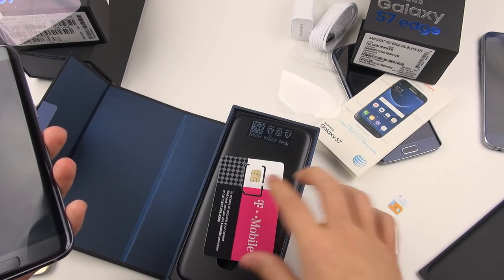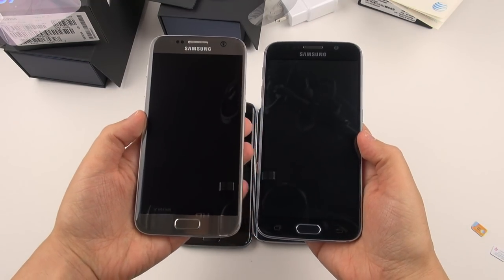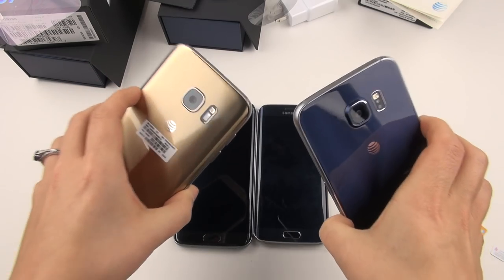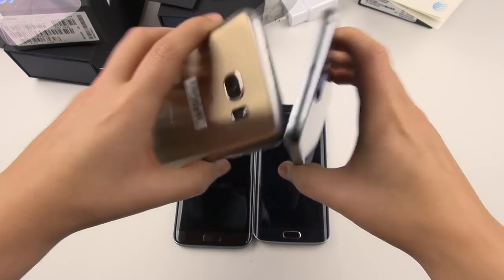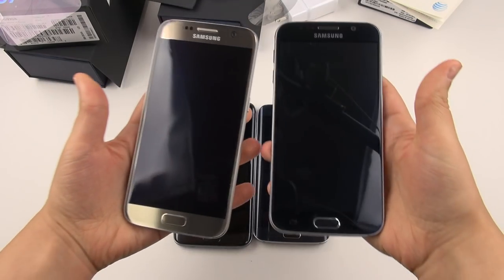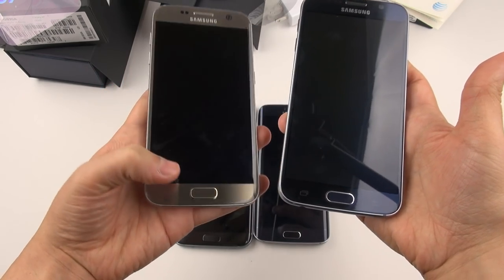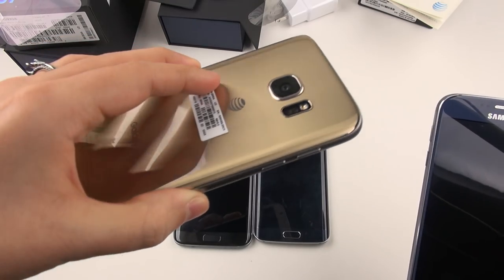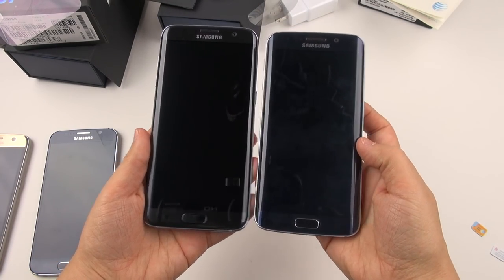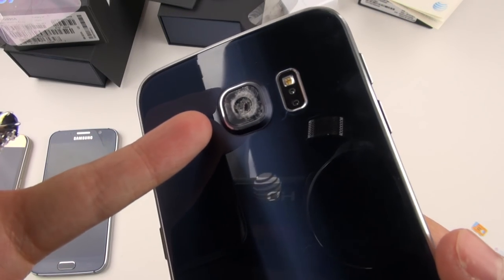Lined up together here we have the Galaxy S6 and the Galaxy S7, and I really like the way that Samsung has changed just a little bit about the feel — it's made a world of difference. These essentially look the same size to me; I really might not know which was what except the home button's different and that curve on the back. There's also a noticeable size difference between the S7 and S7 Edge.